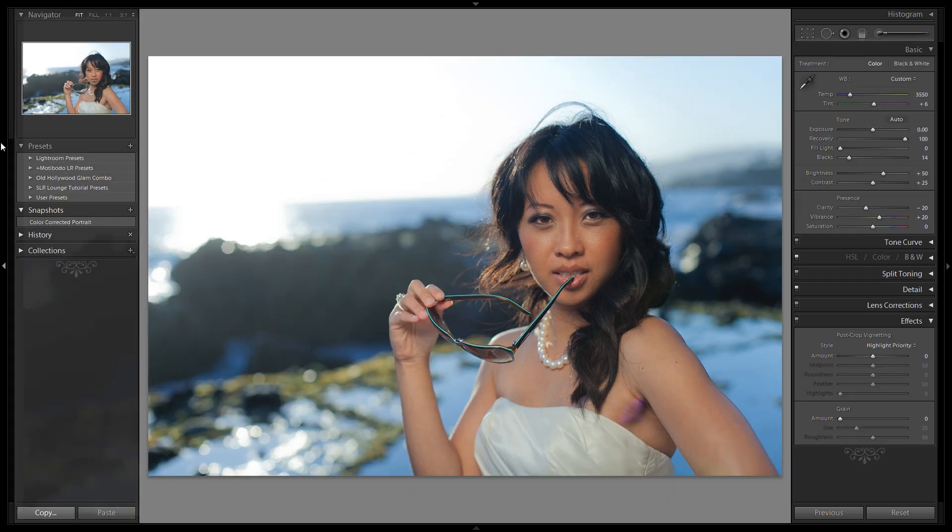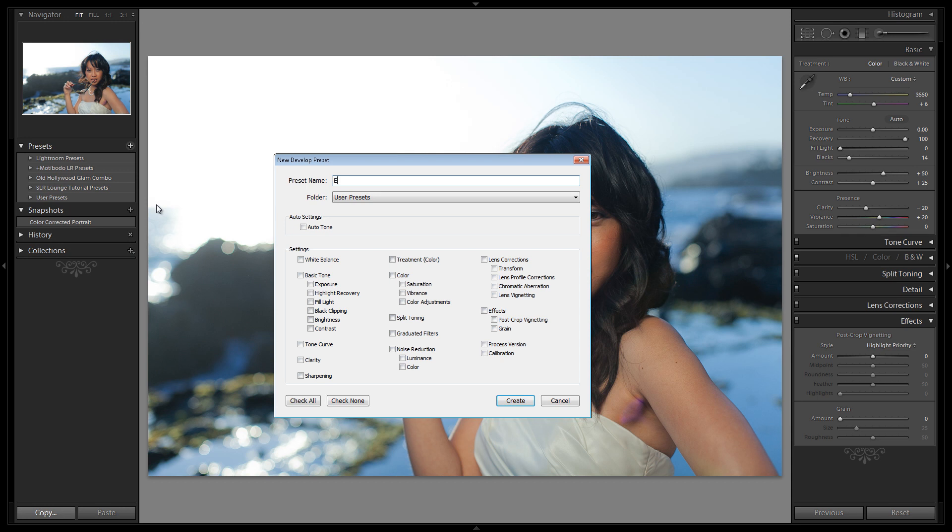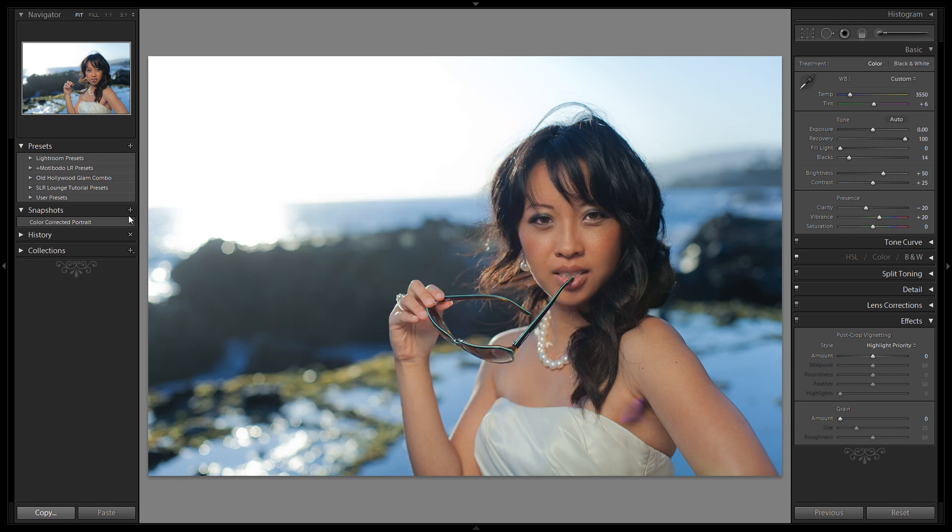Let's save this as a snapshot — this is going to be our 'eye enhanced, no catch light.' This is just a reference point to show us what the eyes look like without the catch light so we can compare the before and after.